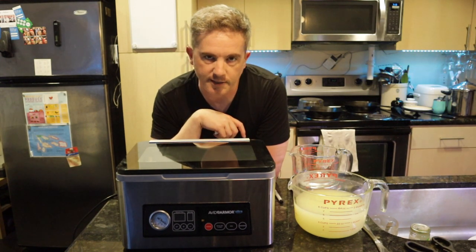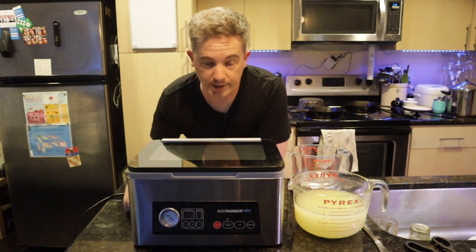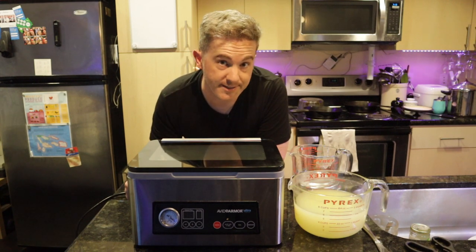So that's the Avid Armor USB 20 vacuum chamber sealer. I'll leave a link in the description and I will see you next time.